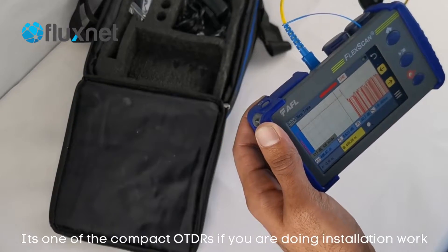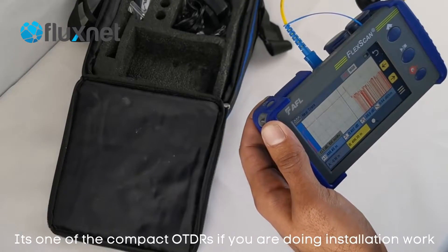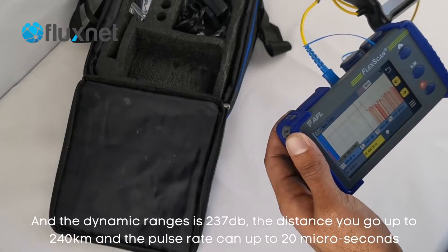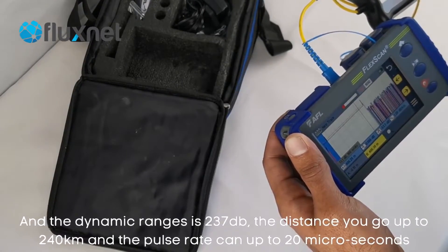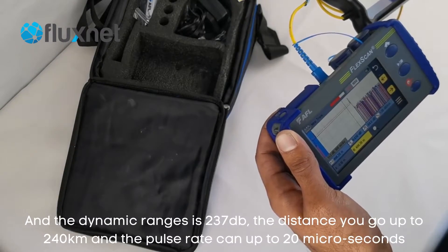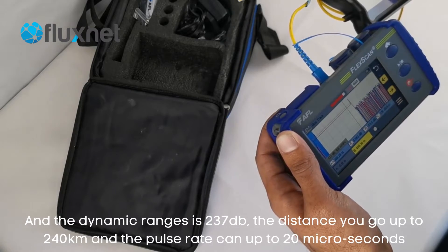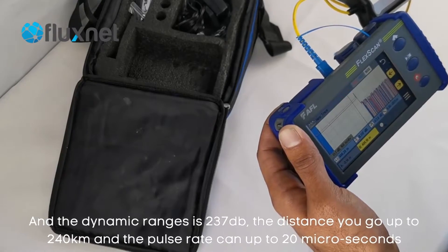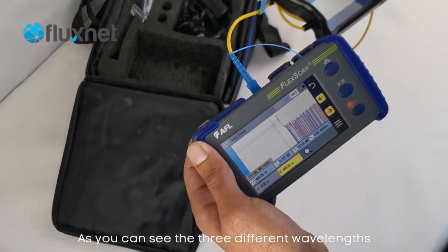It's one of the most compact OTDRs if you're doing restoration work. The dynamic range is up to 37 dB, distances up to 240 kilometres, and pulse width can go up to 20 microseconds. So you can see it does all three wavelengths.